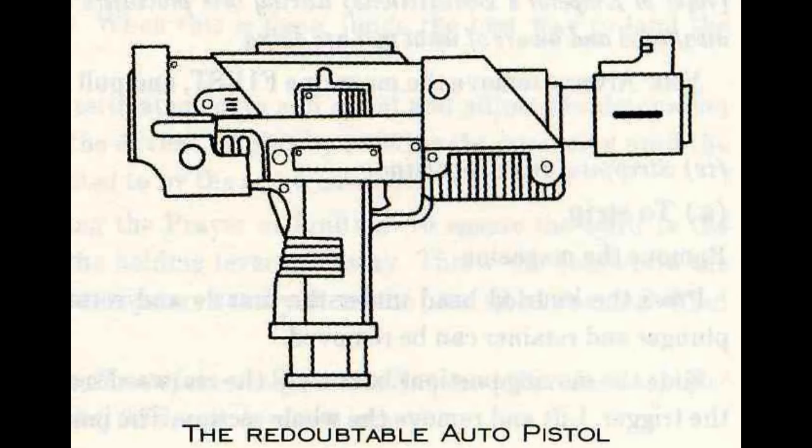To unload: remove the magazine. Pull the moving portions on the top part of the body back sharply to clear the chamber. Pull the trigger. Remember to recite the litany of unloading during this procedure, so the machine spirits are awakened and aware of what you are doing. Important note: always remove the magazine first, and pull the moving portion second.